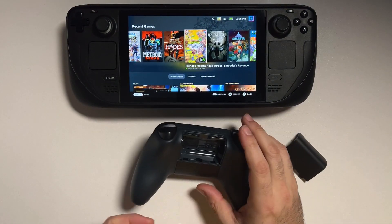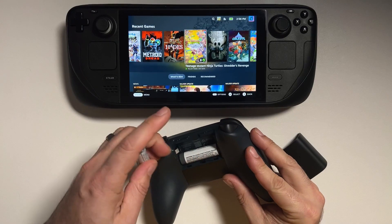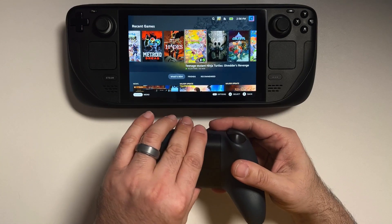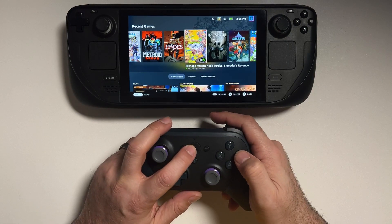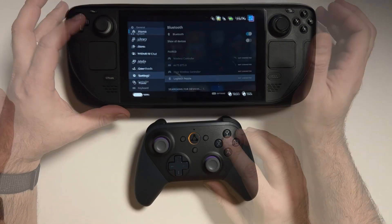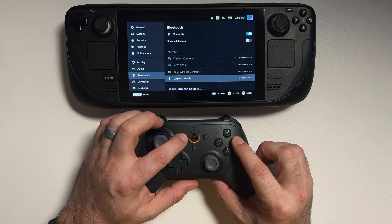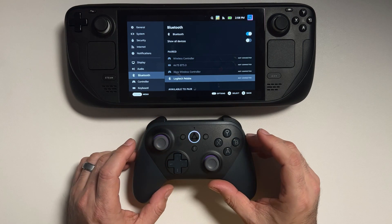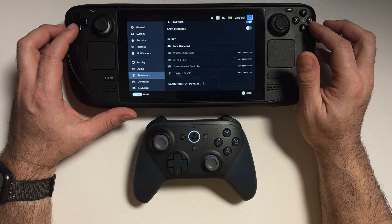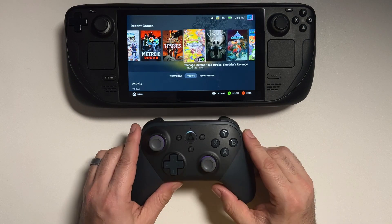Now let's switch over to the Amazon Luna controller. This takes regular double-A batteries, which seems kind of archaic, but Xbox still does it — so we'll put these batteries in. We're going to turn this on; you'll see I haven't set this up at all yet — this is the regular orange swirl that comes with using a Luna controller. To switch it over to Bluetooth mode, we hold the select button, represented by a circle, and the B button. That orange circle changes to a regular white blinking light, and right on the Steam Deck we see "Luna Gamepad" and it pairs instantly.